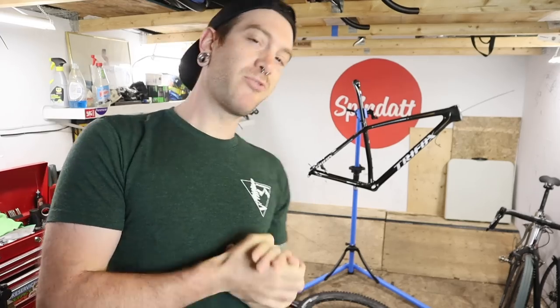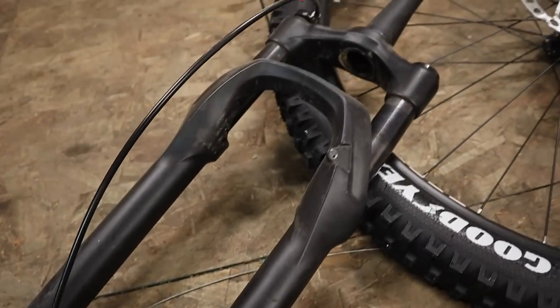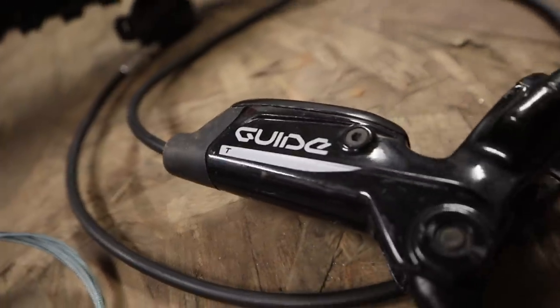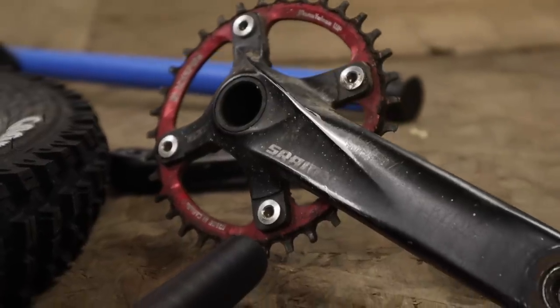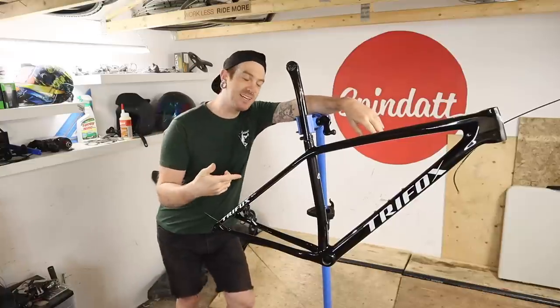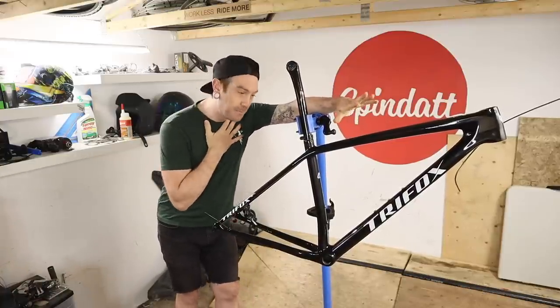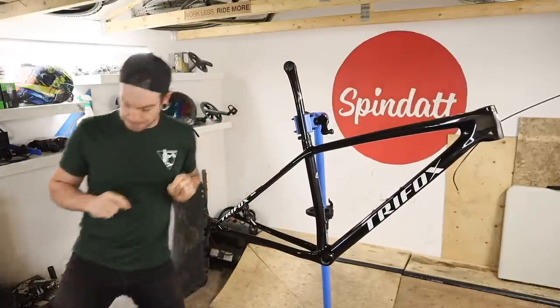If you feel like taking notes before I get started: the build will include a RockShox Judy, 100 millimeters of travel, Trifox integrated bar and stem at 800 millimeters wide, SRAM Guide T brakes, Shimano Deore 12-speed drivetrain, and my old SRAM X5 crankset — a non-boost crankset, but I'm not going to do a lot of pedaling backwards, so it should be fine. The frame is the Trifox SDY20, in my opinion their best-looking hardtail cross-country frame. So, let's build it up.